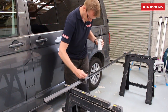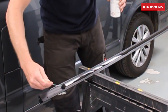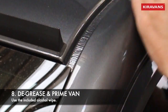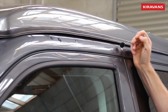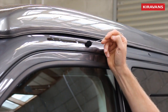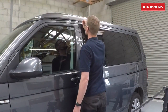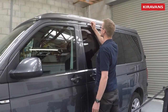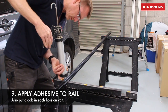Go along and put a decent strip of primer right down the middle of the back of the rail where the adhesive is going to go. Give your van another little rub with the alcohol wipe, and then because we've cut into the bodywork it's always worth putting some primer or rust-proofing agent in the holes. Then just below the line of holes, go along with the Sikaflex primer again and put a nice stripe right the way along where the rail is going to sit.